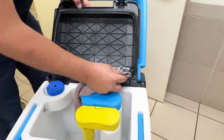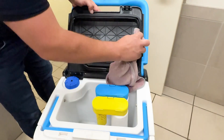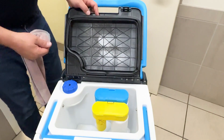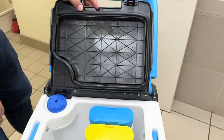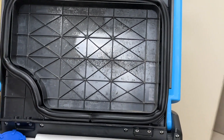Wipe it clean all the way around the perimeter. Now while you have this open and while you're cleaning it, you want to inspect it to make sure you don't have any tears. You want to make sure that it's properly seated, just like this. And just make sure it's wiped clean.